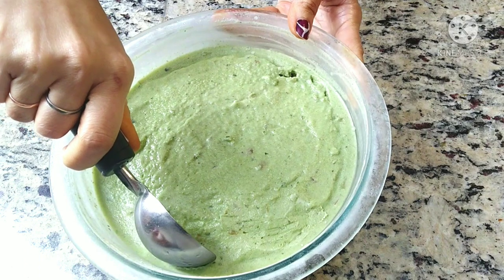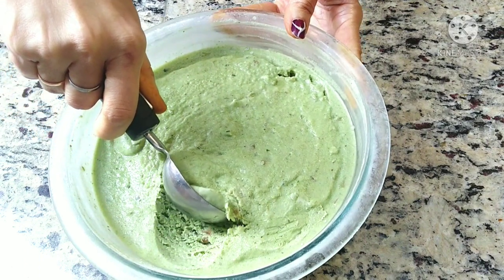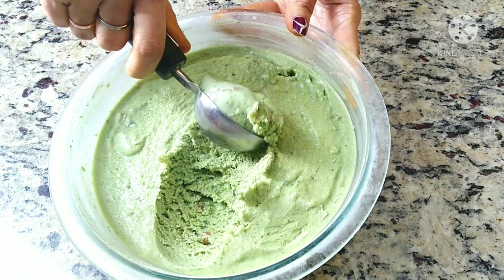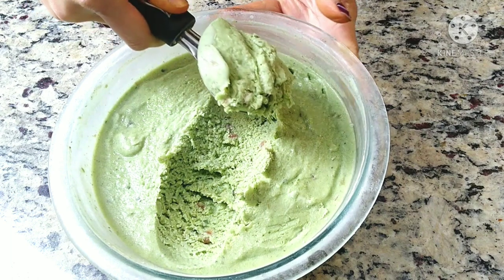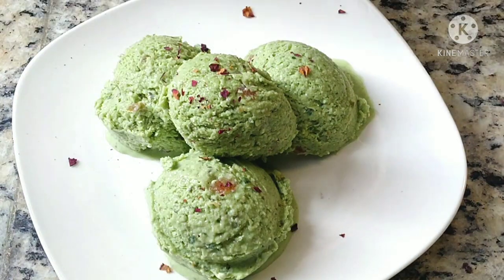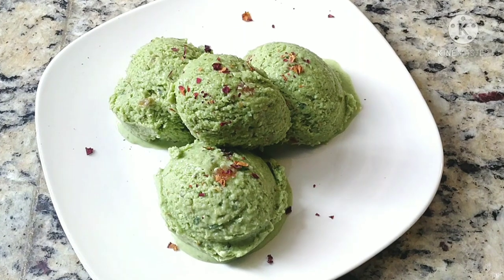Hello viewers, welcome to Magical Treats, I am Meenal. Today's video is about one of the most loved Indian delicacies — paan ice cream. It is so enriched with the refreshing flavor of paan, or beetle leaves. So let's get started and check out the recipe.